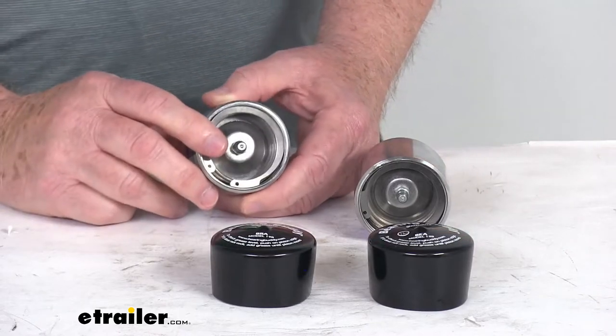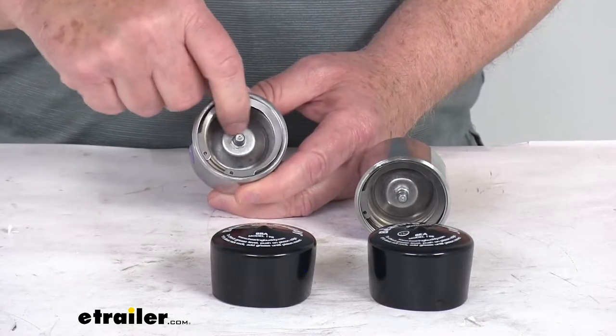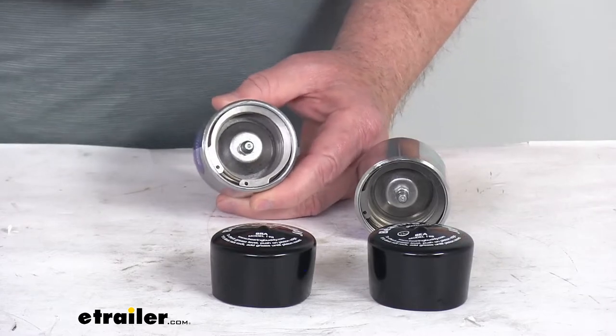This will prevent overfilling and rear seal damage with that automatic pressure relief feature. What happens is the grease will seep around your piston edges and into the barrel when it's full.